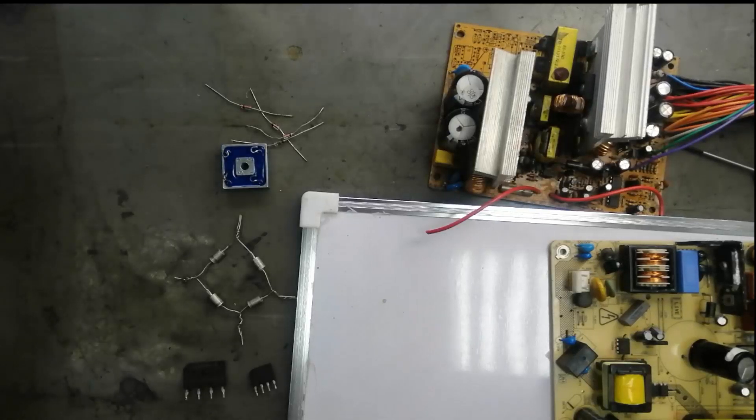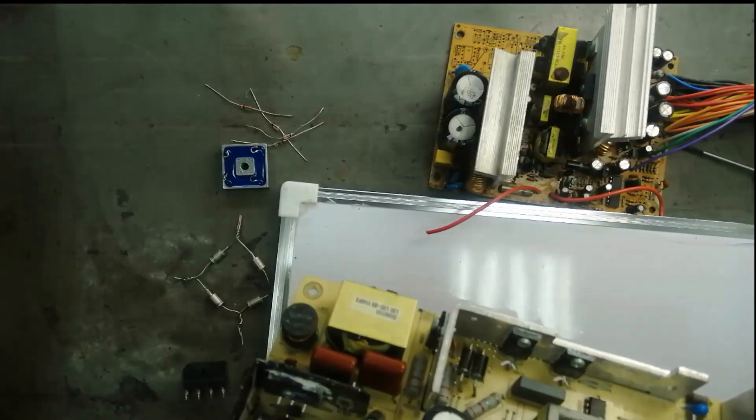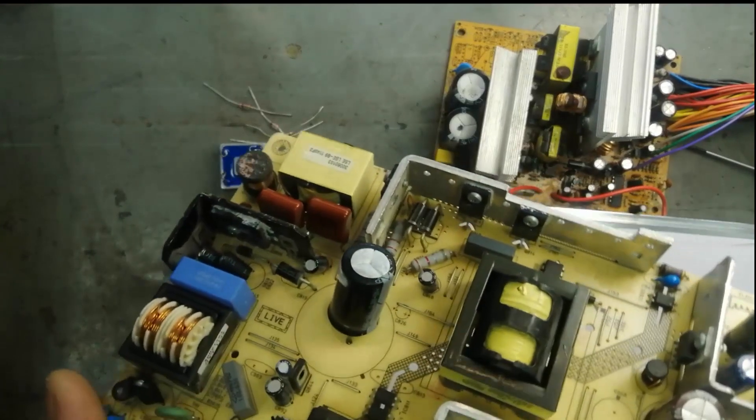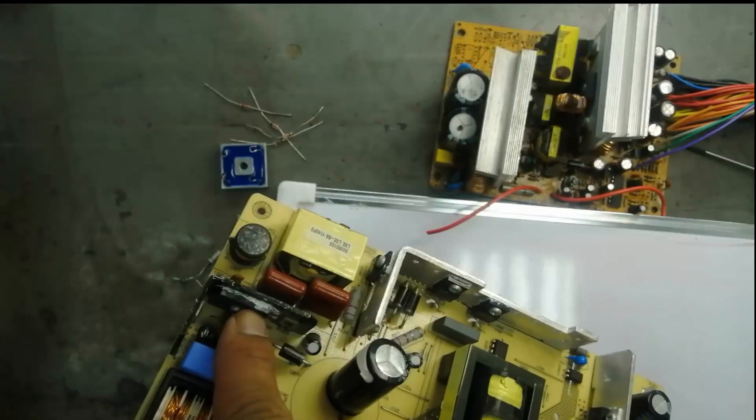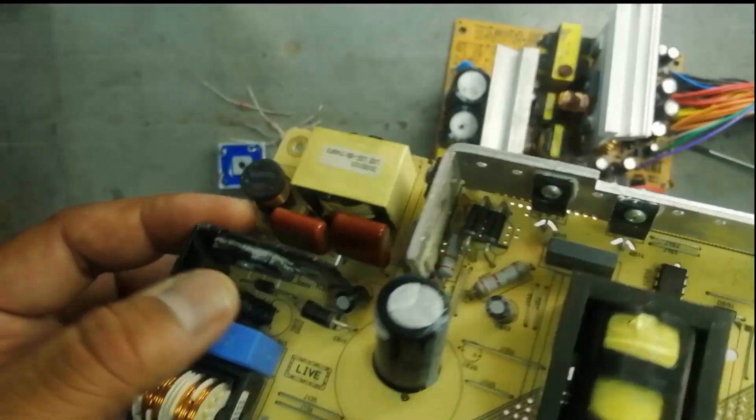Assalamualaikum warahmatullahi wabarakatuh. Welcome to Hashi Mala Chronicles. In this video we will discuss bridge rectifier — what is a bridge rectifier and how we can test it. We will discuss it in brief. Every power supply has a rectifier section. It has directly four diodes in one package.